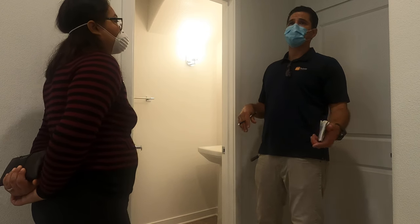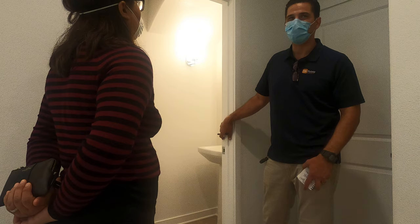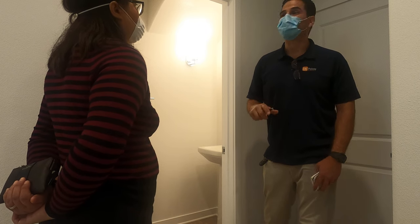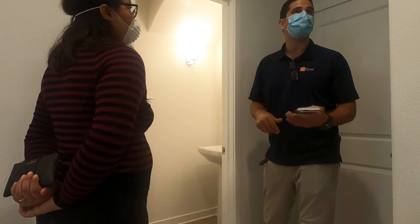I can email or text you the PDF manual for this as well. And I'll show you the other bathrooms that have a shower — they have a special one for humidity sensing fans, and I'll show you that too. So right now it's set to 15 minutes.